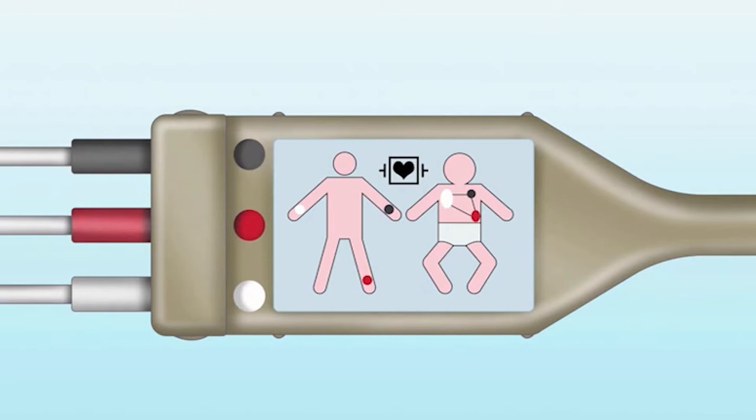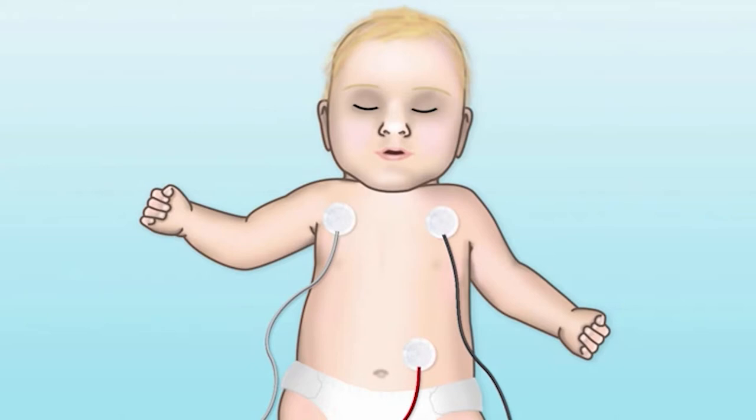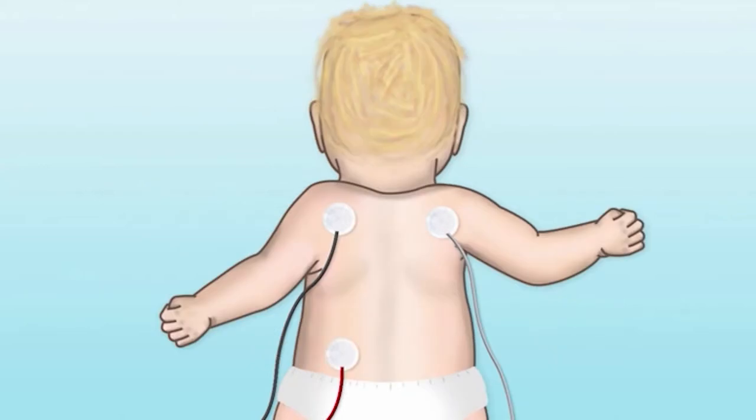It's also helpful to know that you can place these leads on both the front of the patient as well as on their back. Keep in mind the back is a mirror image, so make sure to place the leads appropriately correlating to the right or left side. Also note that any wet cloths or things placed on the patient may interfere with your reading.